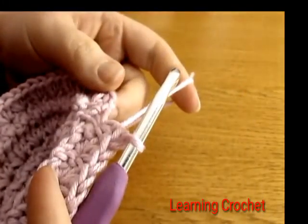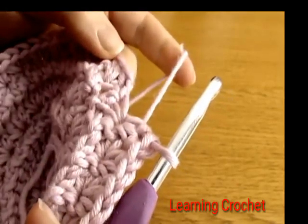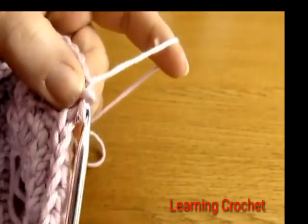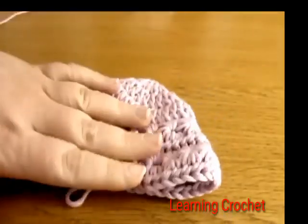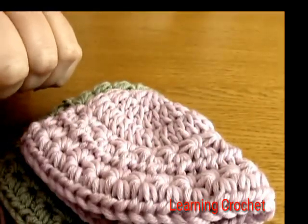Go into the next eye and do two half double crochets, then two into the next eye, and just keep repeating this all the way around — two half double crochets into each and every eye. When done, finish off with a slip stitch into the first half double crochet worked. Round seven is complete.